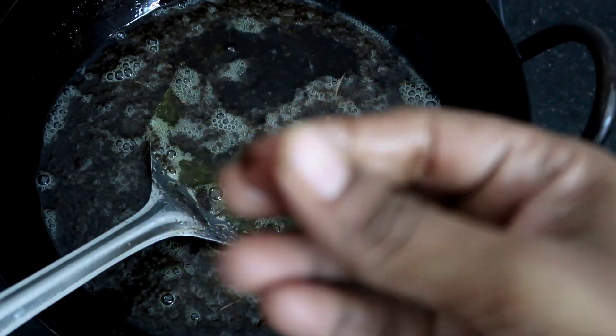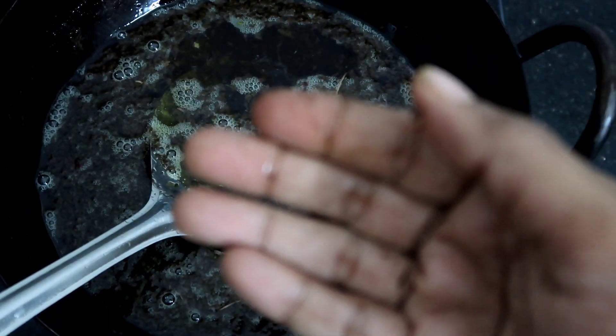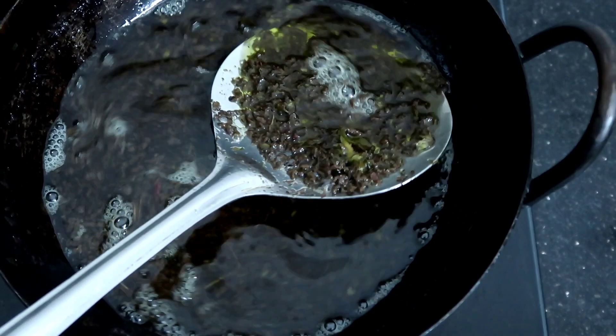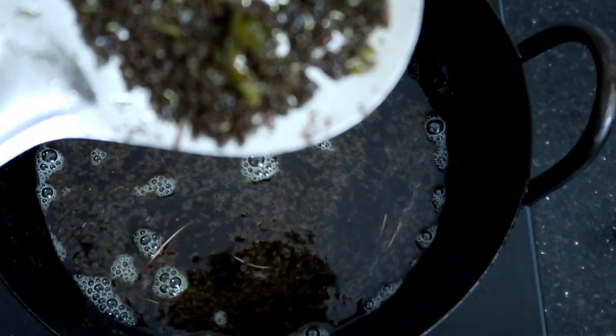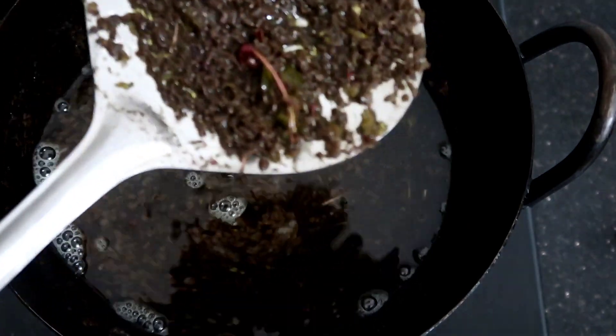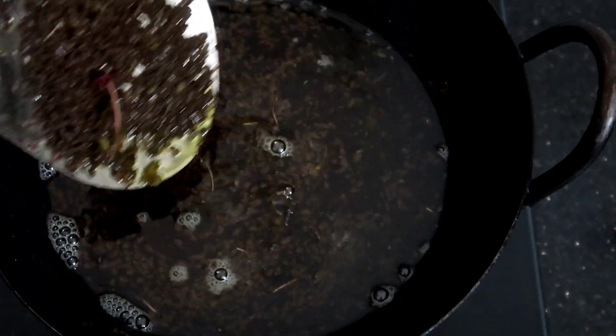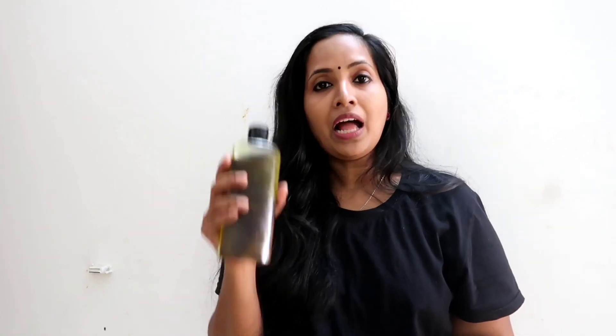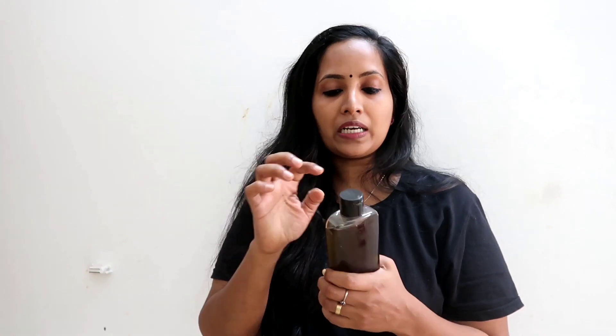Now we will just make a color a little bit and then we will apply the color. Now we will apply it to our color. When you give them a touch with the oil, let them feel like they are easy to bite. I don't know which oil to bite.